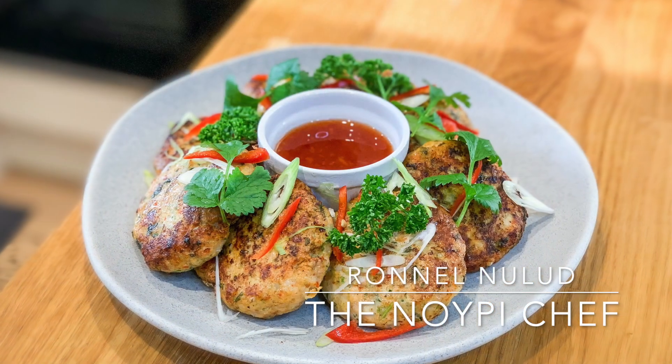Do you guys have a fish or shellfish that you can use to make a lovely dish to serve at your table with your friends and family? Get them out as we are making a nice fish cake today. Hello guys, my name is Ron and welcome to The Noivo Chef.